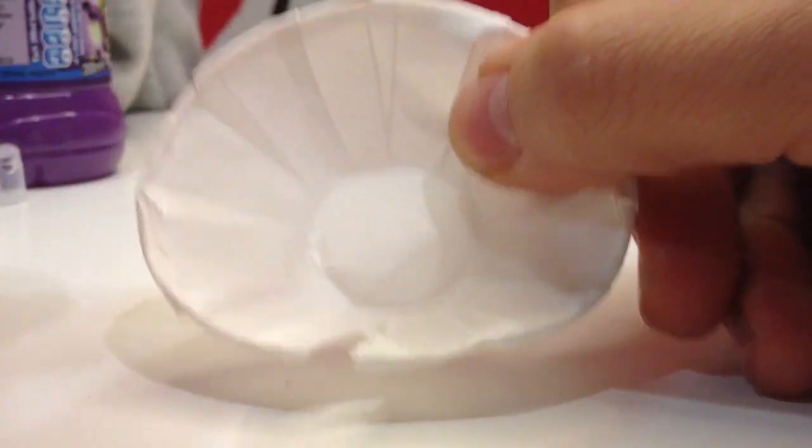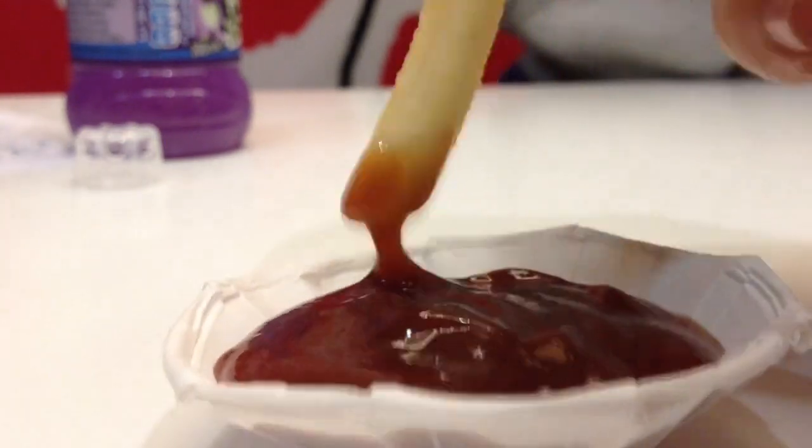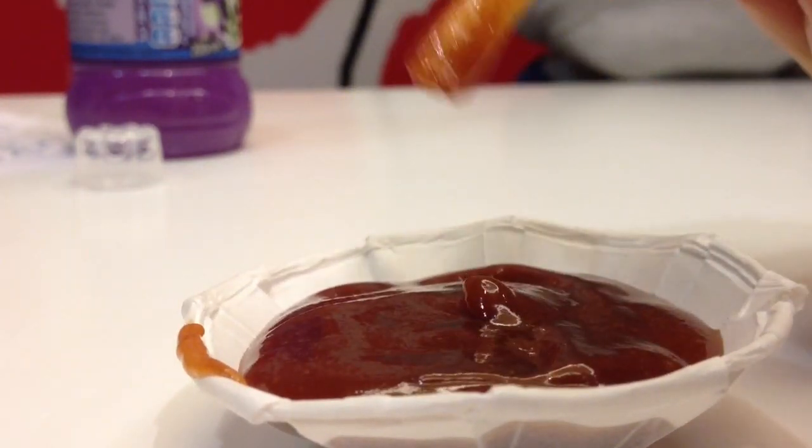Open it up like so, then apply your sauce — and voila, dunking made easy. No more struggling trying to get it into a little tiny tub. Now you've got a big huge tub for dunking.